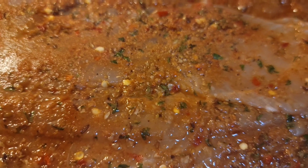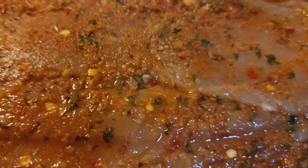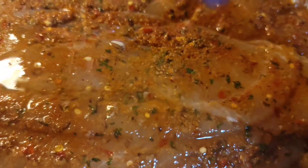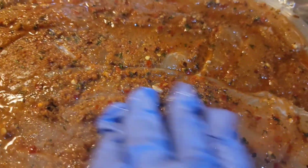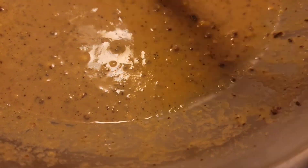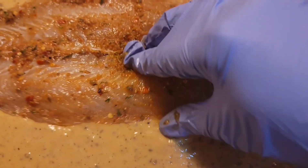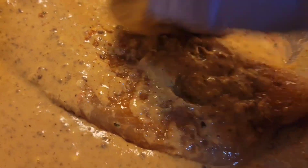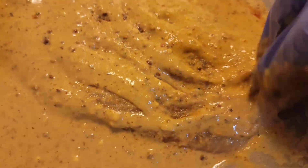It's time to fry the fish. Add some lemon. Dip the fish inside the batter and now you can fry the fish.